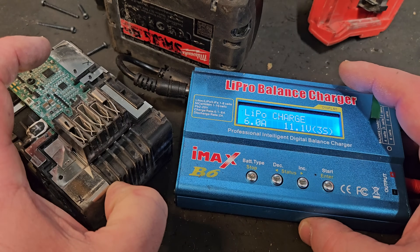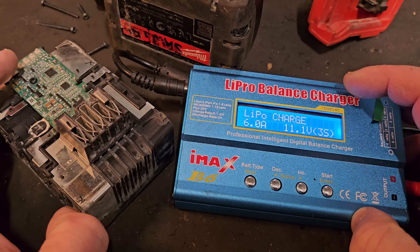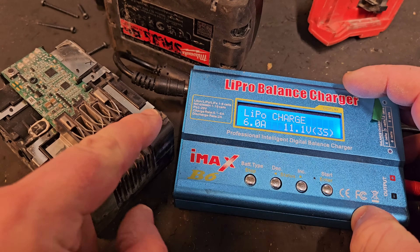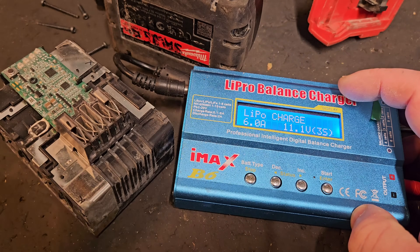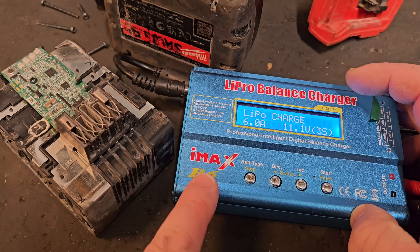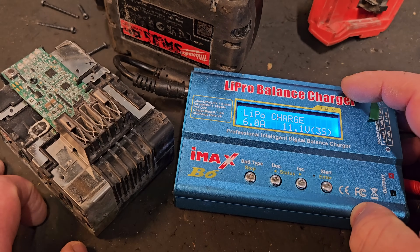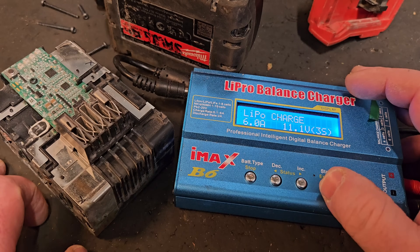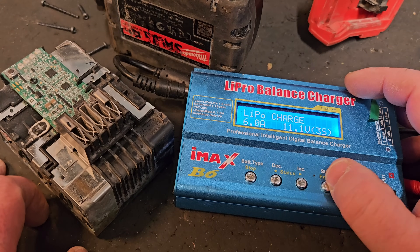The Lapro B6 balance charger is the way to go. I have used the X-star — took wires from the X-star to charge two cells — and that can work as well if you don't have one of these. But if you're doing battery repair, you should own one of these. I'll put a link in the description for that.